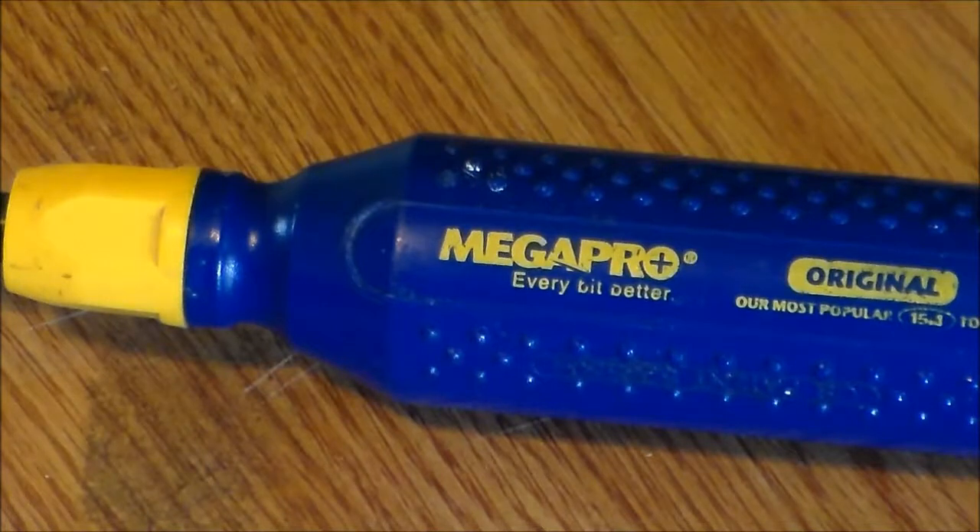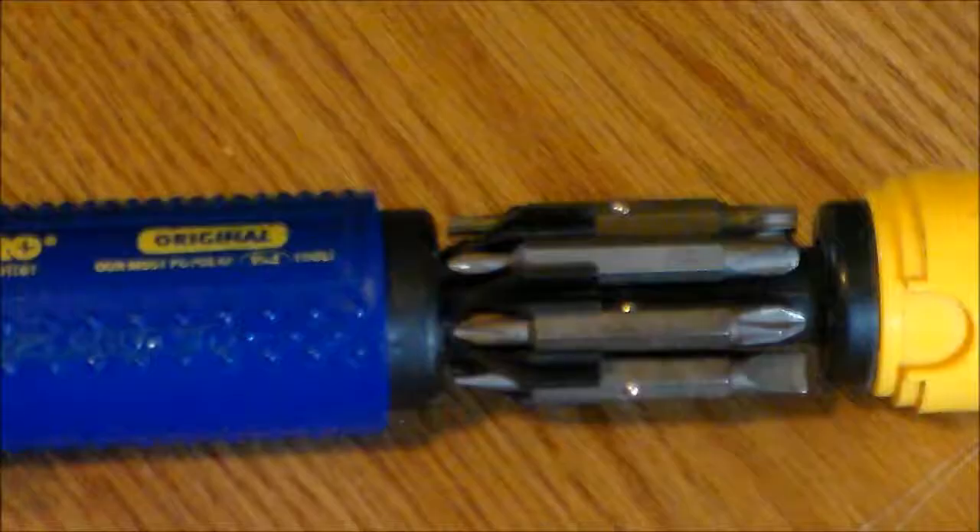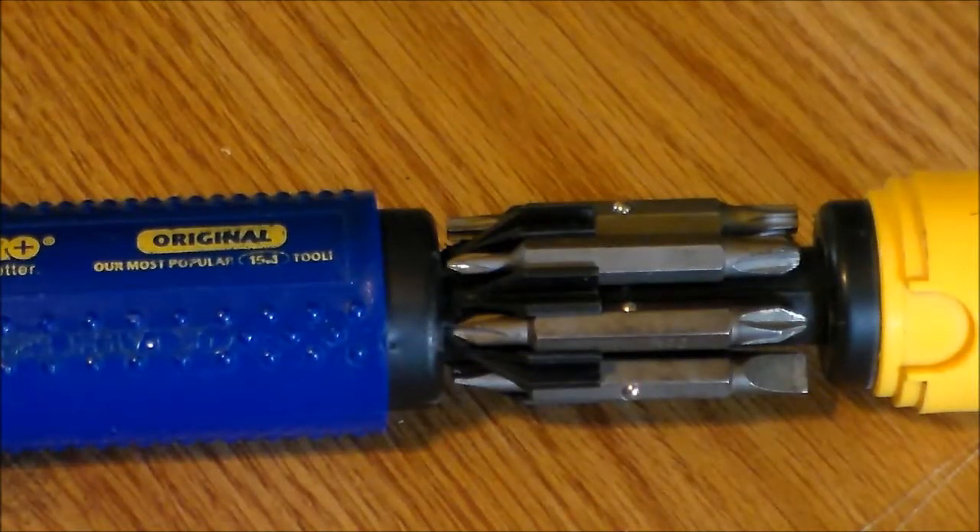Other than that, I love this screwdriver and I always recommend it to others. Even with much more expensive professional screwdrivers in my tool pouch, I find I reach for this one more often than any other. If you're looking for a great multi-bit screwdriver, I think the Megapro is the best one.